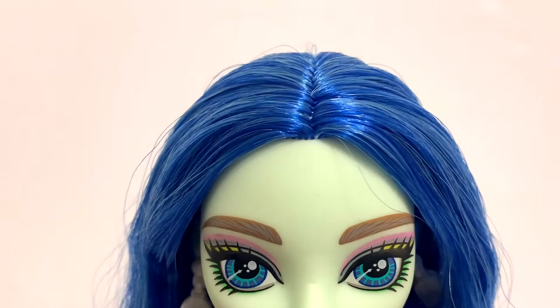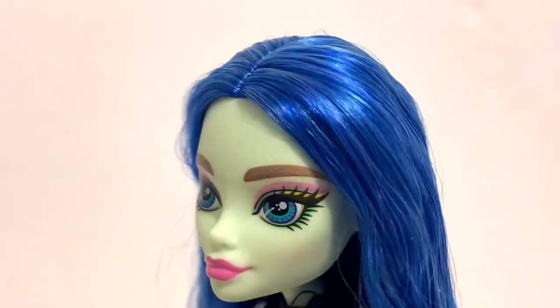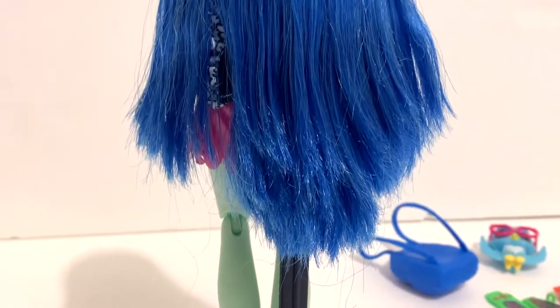As for her hair, she still has her dark blue hair, except this time it's more of a deeper cobalt blue as opposed to the very light blue she had originally. She still has a few light blue streaks throughout, and she's wearing it straight down — it goes just past her knees.